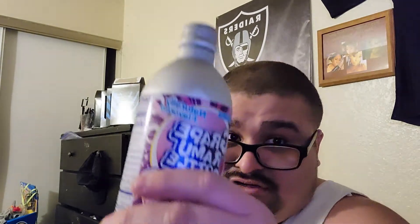You can definitely smell the grape — it smells like Robitussin, to tell you the truth. You can hear the sizzling from the carbonation. Let's try it and see how it tastes — cheers.